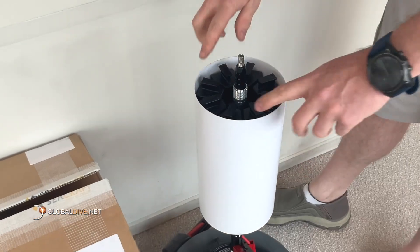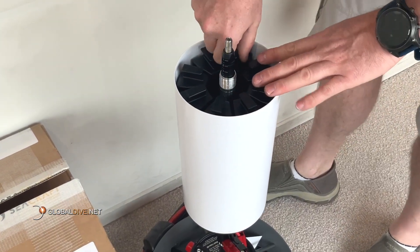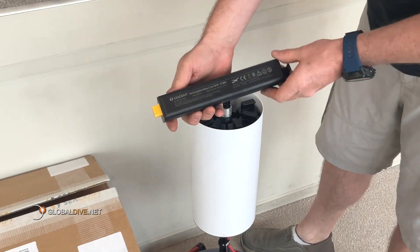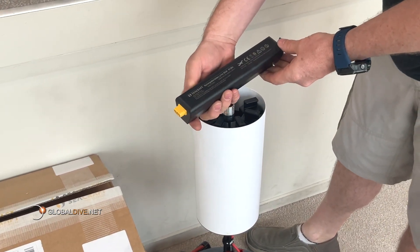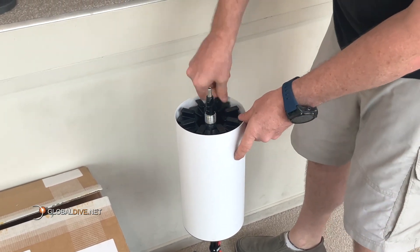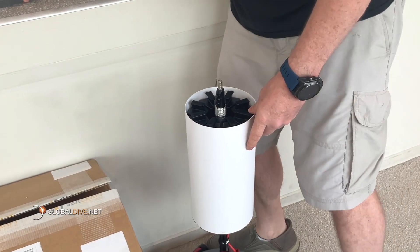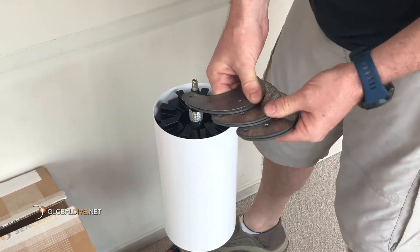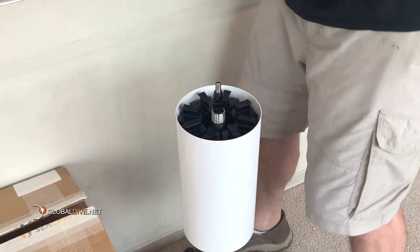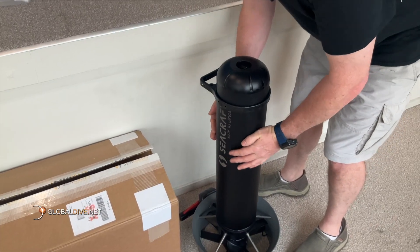The first thing you see here are the eight battery modules. Each one is just under 100 watt hours, making them safe for air travel. The modular design also means you can replace individual battery modules in the future. Here are the trim weights, allowing you to fine-tune the scooter's trim in the water and also to quickly adjust from fresh water to salt water. Now let's connect it up and fire it up.